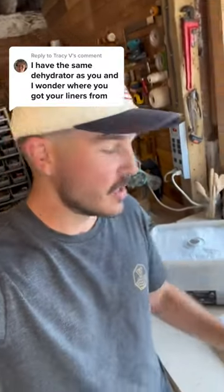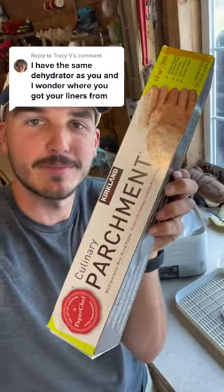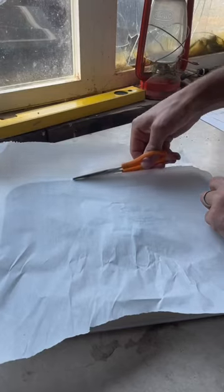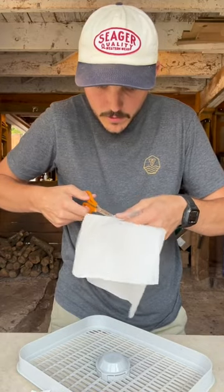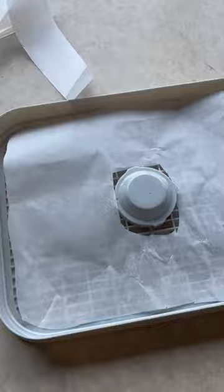A bunch of you guys were asking what I use for my liners on top of the dehydrator trays, and I actually just use parchment paper. Cut out the hole for the middle and bam bam. It's not perfect but it does the job — it's reusable and it stops food from sticking and leaking through the trays. So there you go.